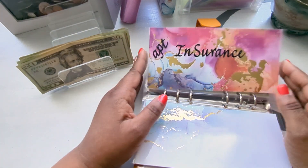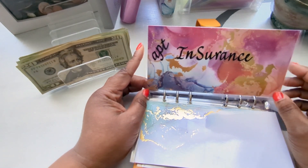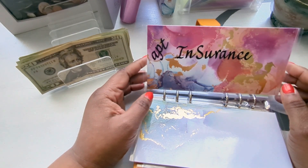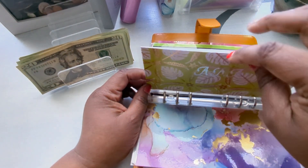Apartment insurance is done, so I don't have to worry about this — it's not due until the end of the year, and the good thing is I'm a couple months ahead. Next, AAA is also getting a $20.